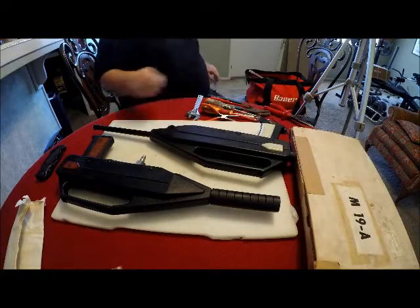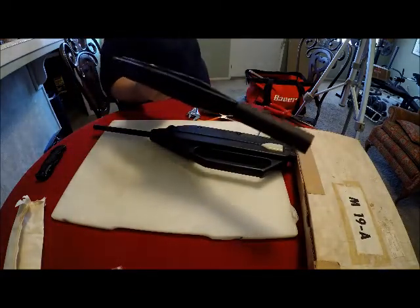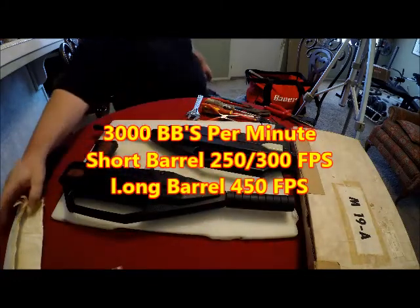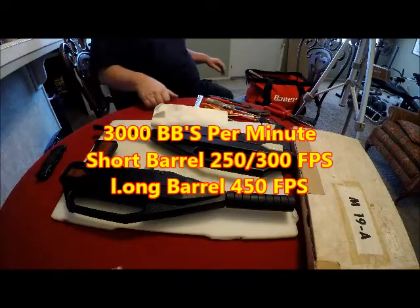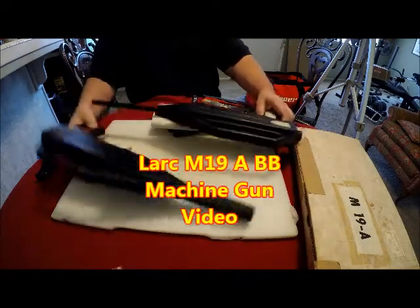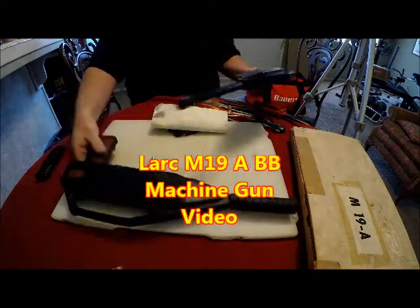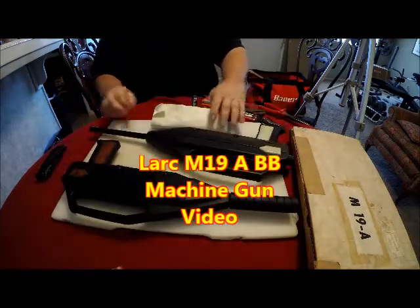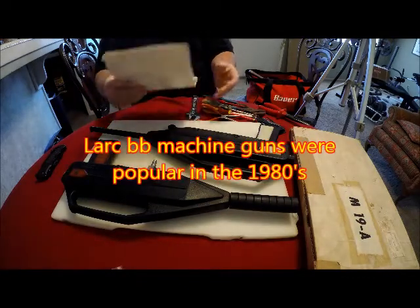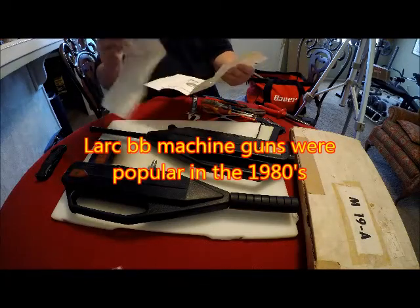Used to be able to order these out of magazines in the 80s and they were advertised as firing 3,000 BBs a minute. There have been varying reports on how powerful they are, and I think that might be because they came with two different barrels — one shorter and one longer. Some of the advertisements posted 450 feet per second, which is pretty good.